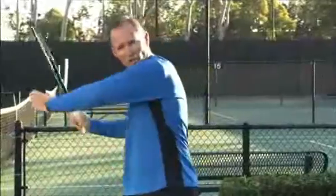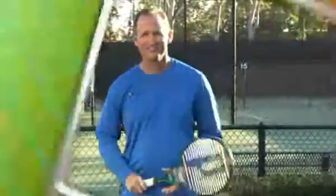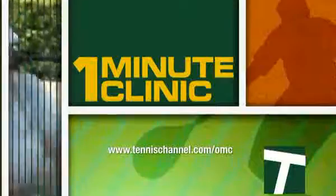So use your head and get chin to shoulder for better groundies. For more one minute clinics, go to tennischannel.com slash OMC.